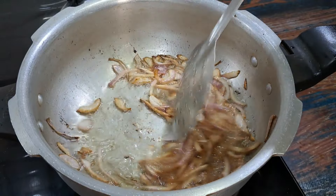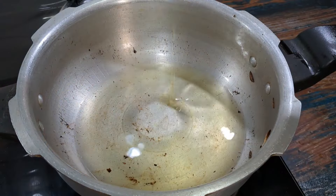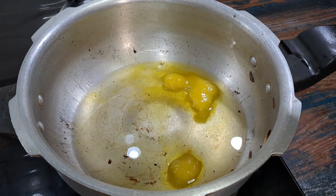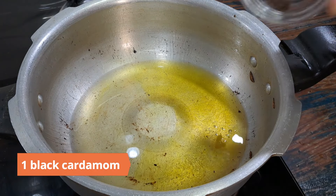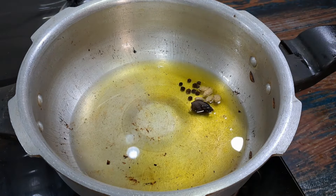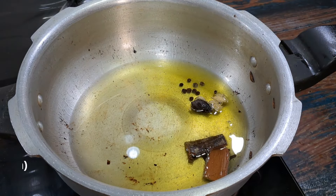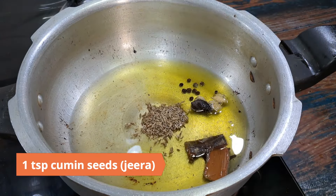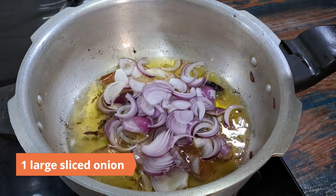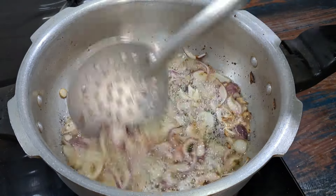In the meantime, deep fry one large sliced onion until golden. Remove to an absorbent paper and keep aside. Add quarter cup ghee (clarified butter) to the same oil. Add 1 black cardamom, 5 green cardamoms, 10 peppercorns, 5 cloves, 2 cinnamon sticks, and a teaspoon of cumin seeds. Allow them to crackle.